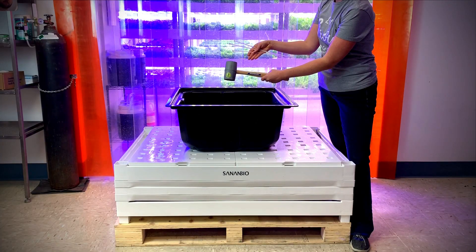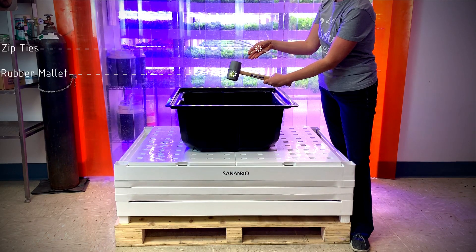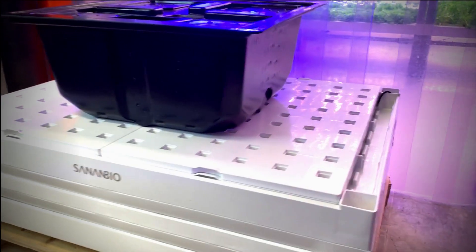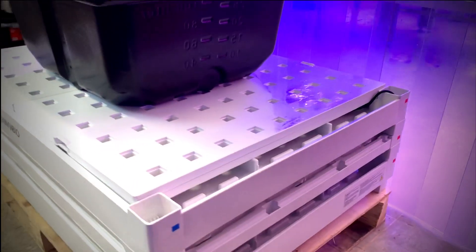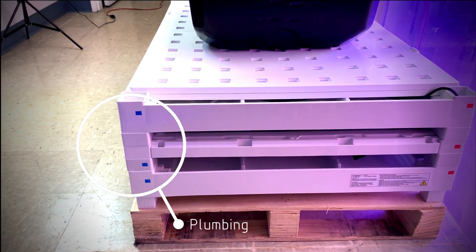Two items not provided that you will need are a rubber mallet and zip ties for securing plumbing. The side with the Sanon Bio logo is on the front. When stacked, all layers should be aligned to have the same orientation. Electrical cords will run through the side where red stickers are placed. Blue stickers represent the flowing water side.